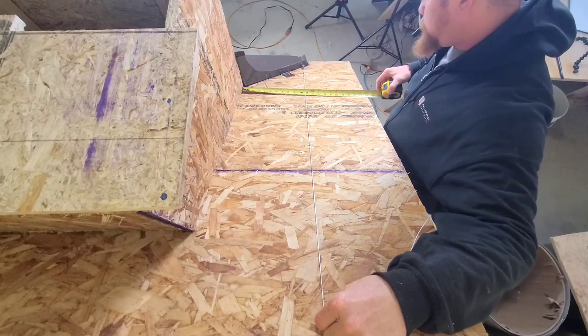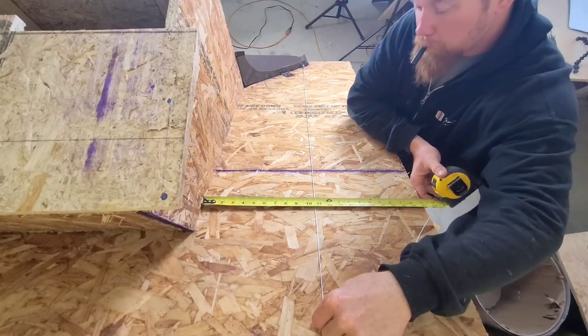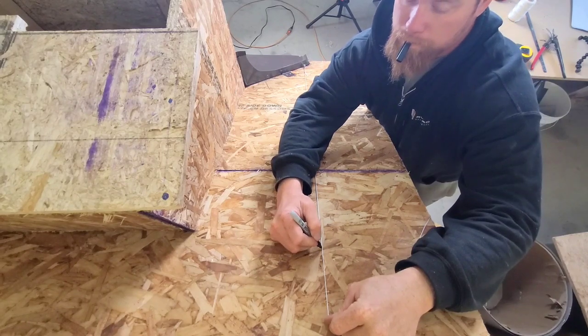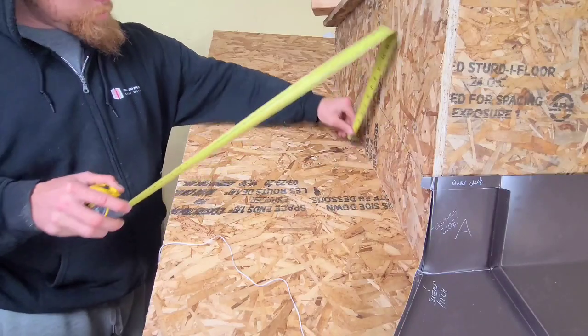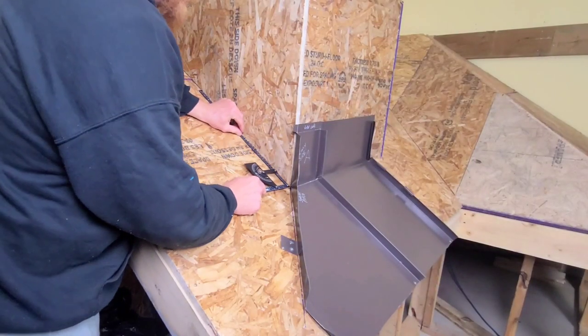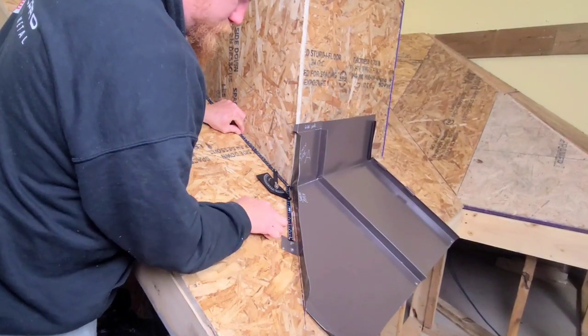I'm going to measure bottom and top to make sure I'm getting a nice even measurement. Mark that on the roof. Get my sidewall height, and we're just checking stuff off the list.